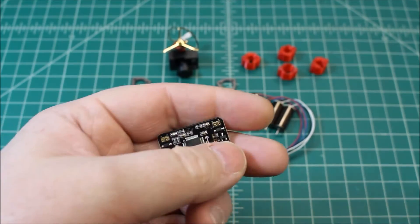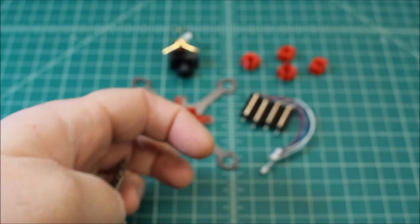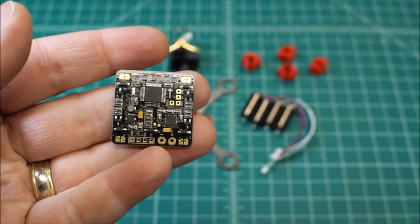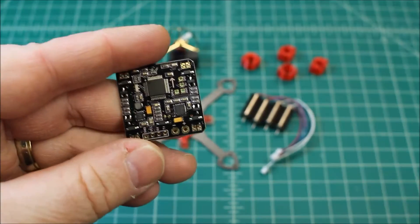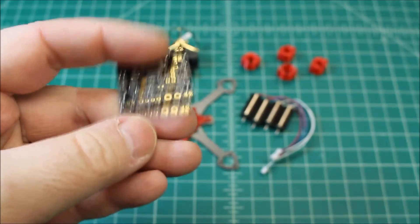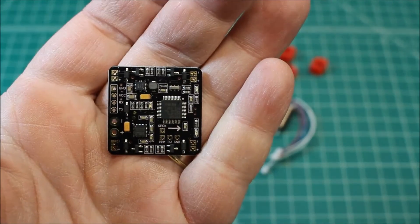This is the beef right here — the Hovership. I kept wanting to say X hover, but it's Hovership. This is a 32-bit flight controller with a built-in Spektrum receiver, SBUS, as well as brushed ESCs built in. It's a really well-made, well put together flight controller.